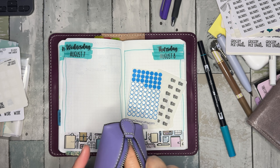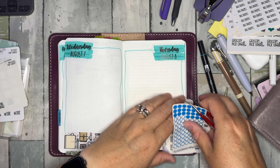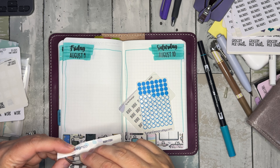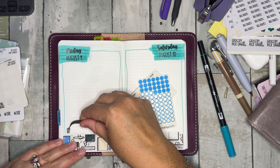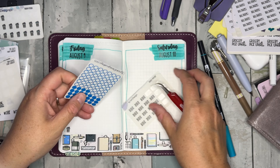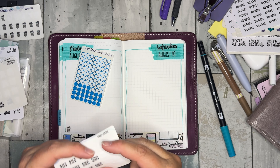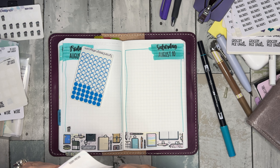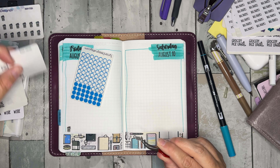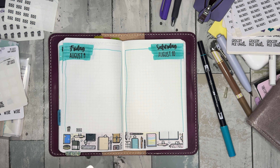Digging through stickers — I need a payday sticker, it's not my payday, and a trash sticker. I think that's the big stuff I need right now. I'm gonna keep this kind of simple, but there are some others I want to pull out. I need my tweezers.